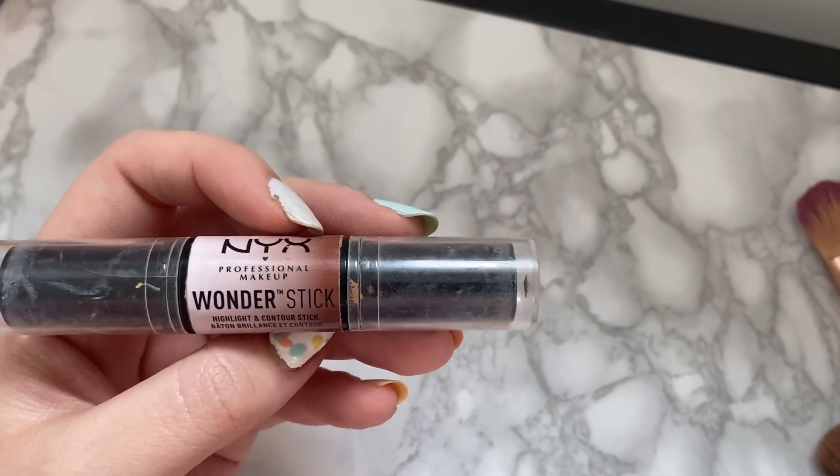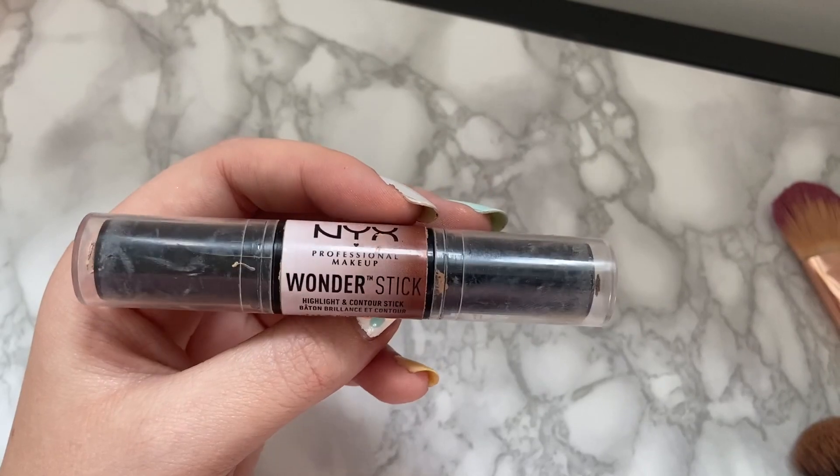I'm then going to take the NYX Wonder Stick - again, filthy - and it's in Medium Tan. I take the dark side and put it in my cheekbones, the sort of temple area, down my nose, my chin, that kind of thing. And then I go back over it to blend. I quite enjoy doing my makeup - I find it quite therapeutic.